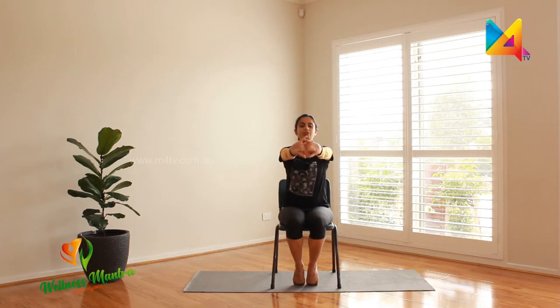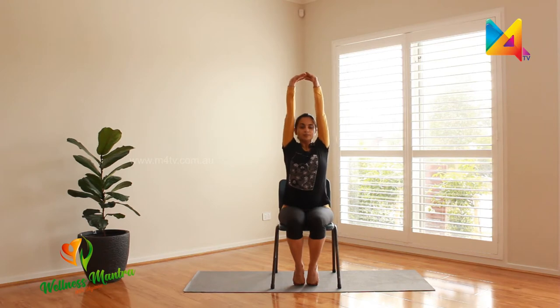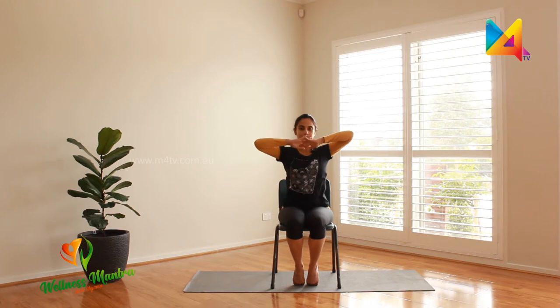Now let's give the hands a nice stretch — interlocking your fingers, stretching them out in front of you. Breathe normally as you stay there; feel the stretch in your shoulders and back. Breathe out and bring it in. This time we're going to raise it upwards — breathe in... and out. Now take your hands behind you and stretch.